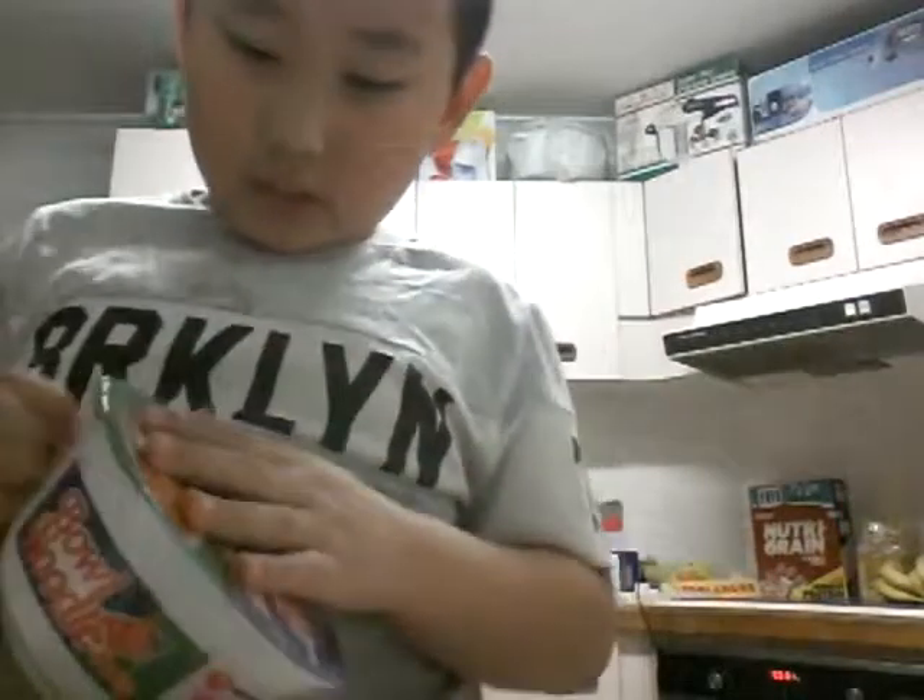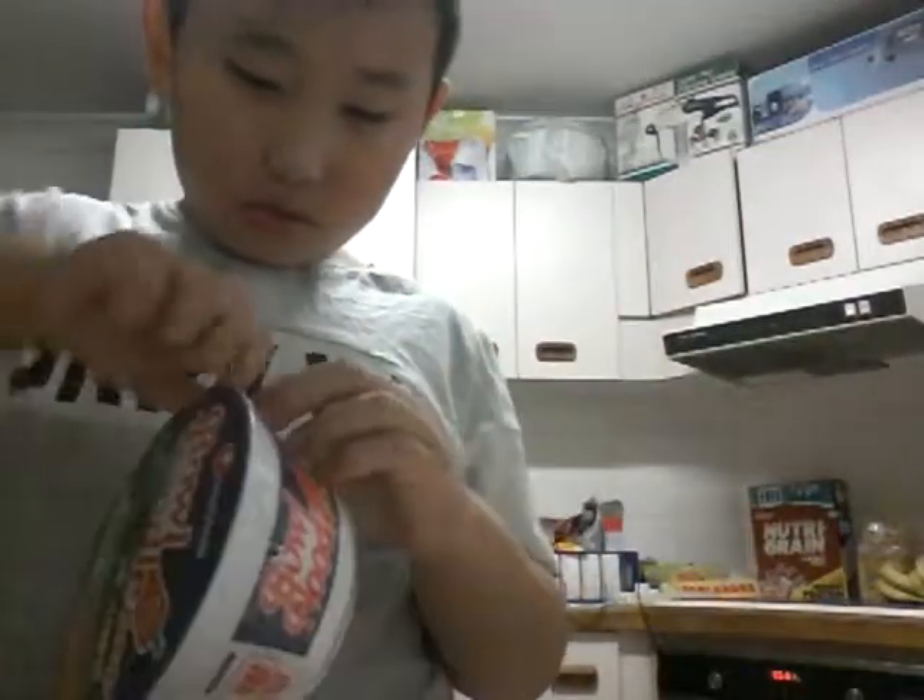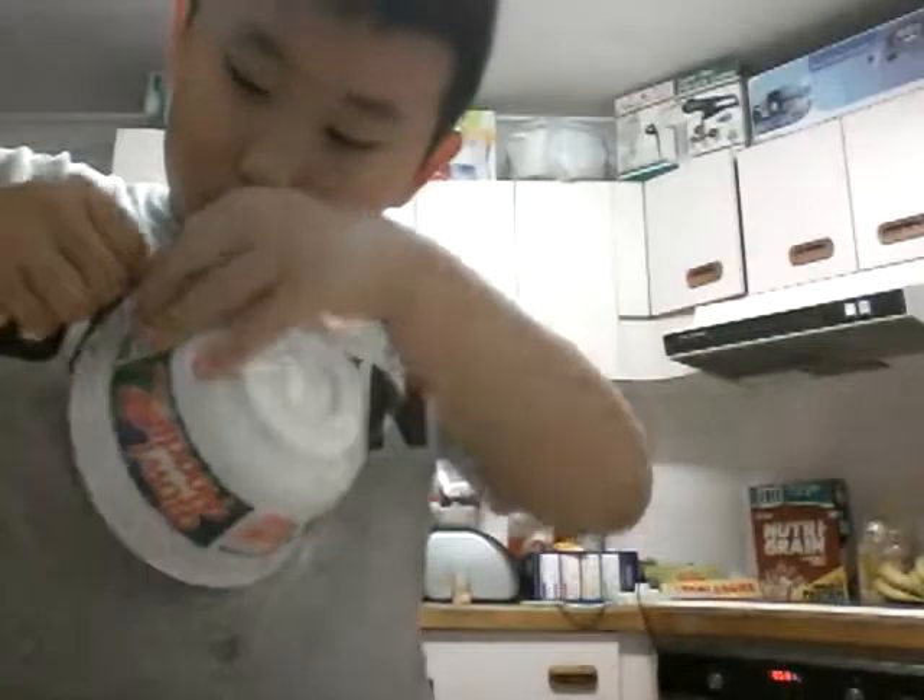I'm just going to rip this. Ow, I punched myself in the face.